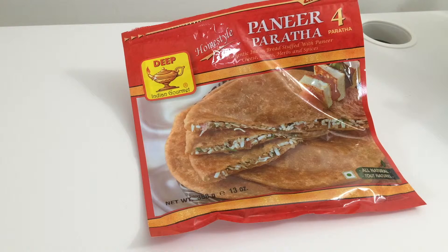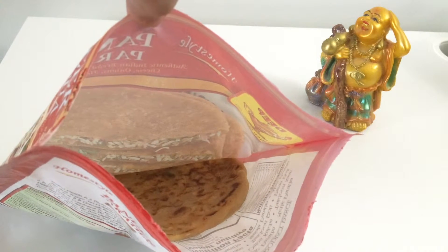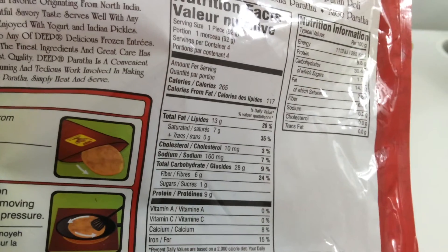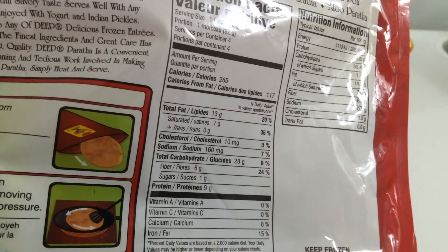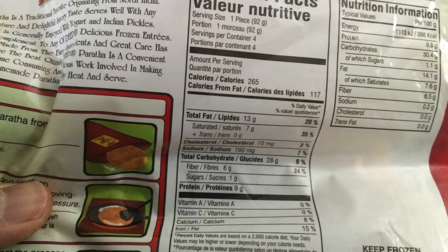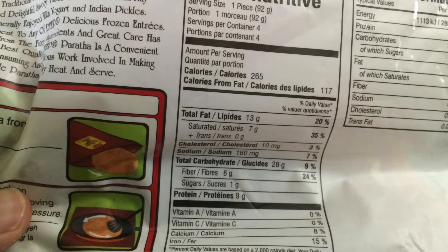These are by the brand Deep and one pack has five parathas. One paratha has 265 calories and the total fat is 13 grams, which is 20% of the daily value. The sodium is 150 mg which is 7% of the daily value.